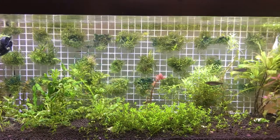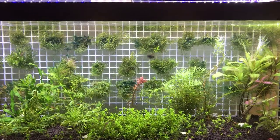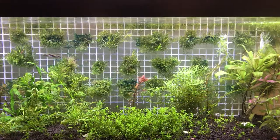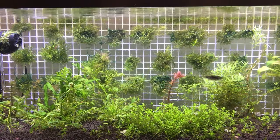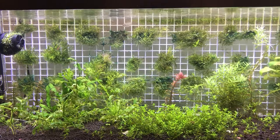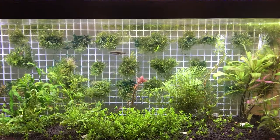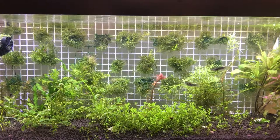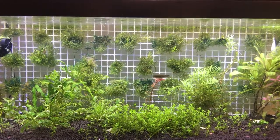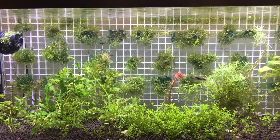Hey everyone, this is Steve from Aquatic Forest. Today's video is about how I got rid of cyanobacteria. Cyanobacteria is this blue-green algae, and if you've had it before, you know it actually grows everywhere. The more you disturb it and make it float around, it'll find a place to wedge in somewhere and grow. I had some cyano in my tank — I was trying to build a riccia wall in the back and it was growing on the bunches there.